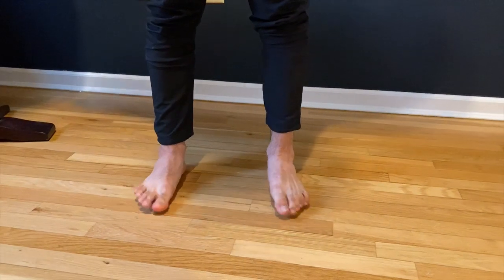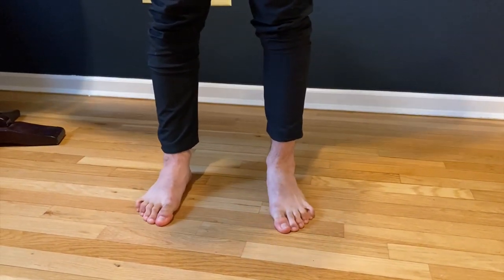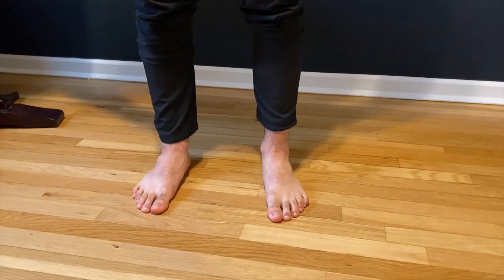At first, try sets of five because this can hurt the joints of your toes. So ease into it and really focus on strengthening the bottom of your foot with this movement.